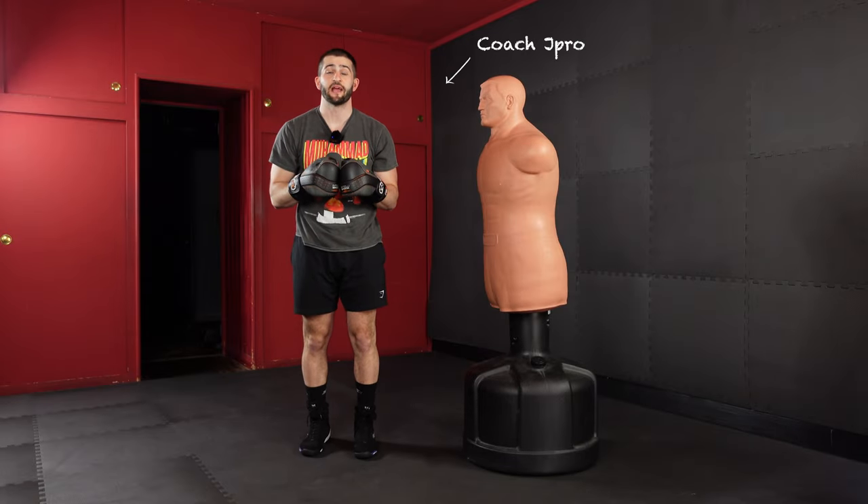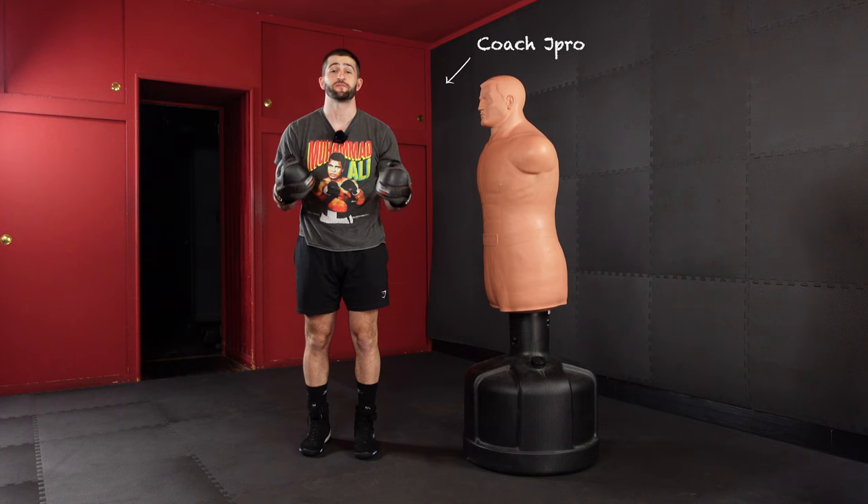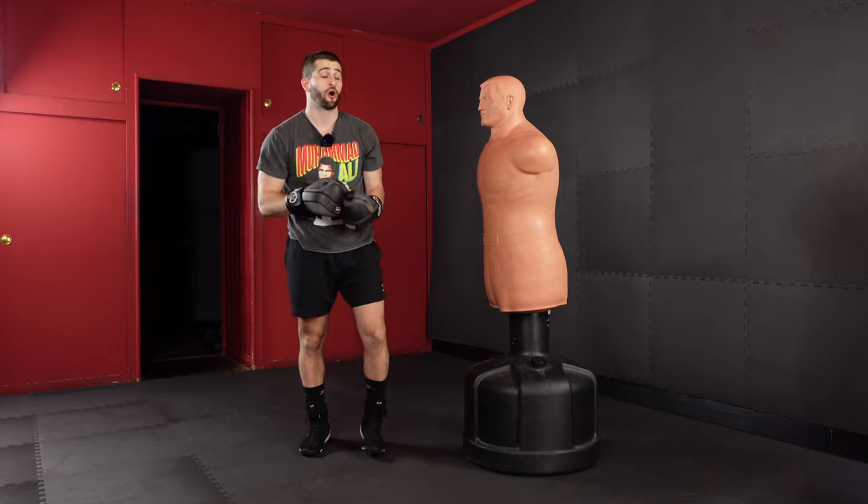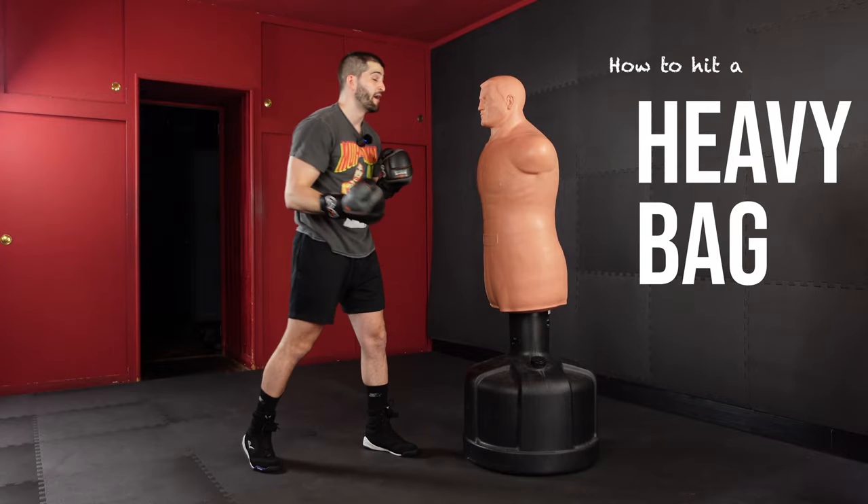What's up? My name is Jay Pro. I'm a light heavyweight boxer with over 10 years experience boxing training. I'm also an NYC-based boxing coach, and today we're going to talk about how to hit a heavy bag.